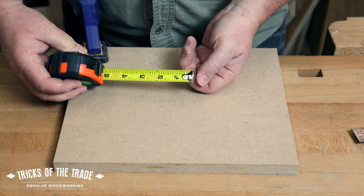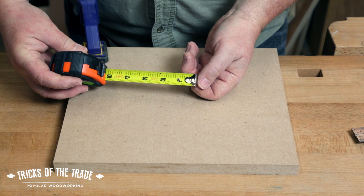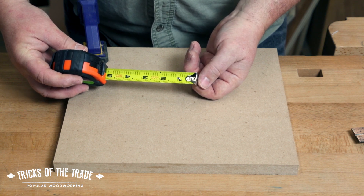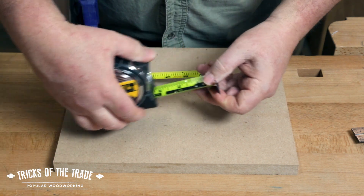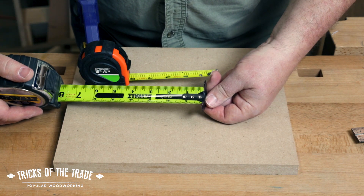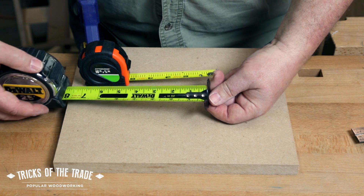You look at this tape measure and you pull it out, and the tab on the end which you use to hook over things and measure — it's moving. How much? Maybe about a thick sixteenth. That's because this is a cheap tape measure, right? Nope, not the truth. You can buy just about any tape measure in the world and you'll find out that that tab is gonna move. Does that mean it's broken? Nope, it's designed that way and here's the idea.